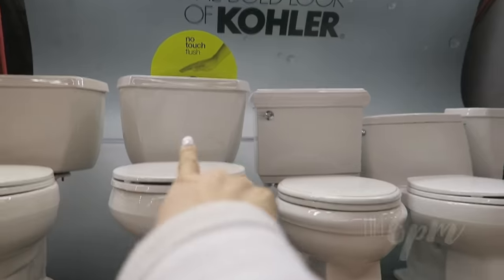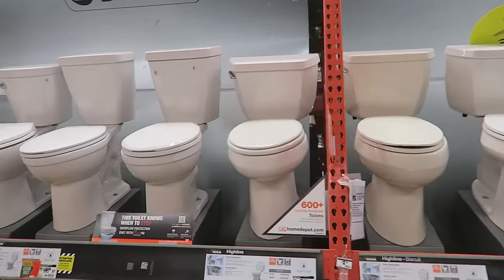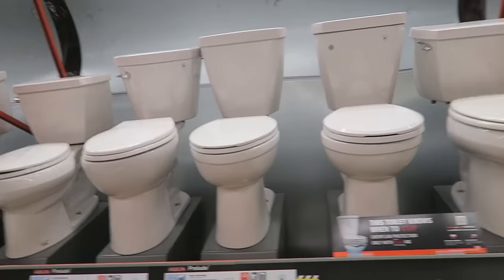It has a sensor? The problem with having a sensor is that the sensor is going to break.